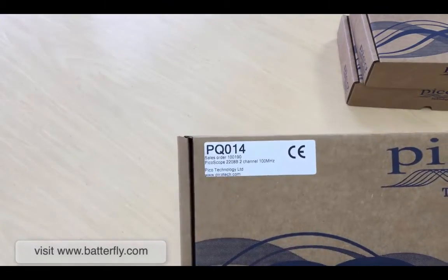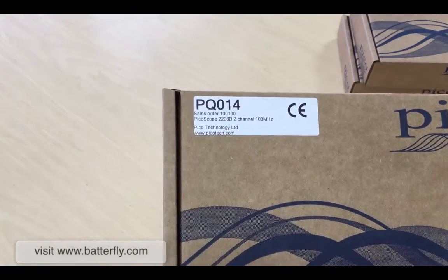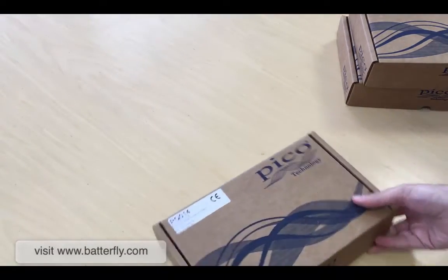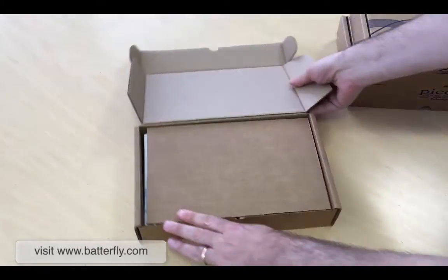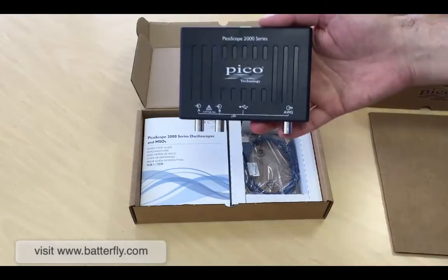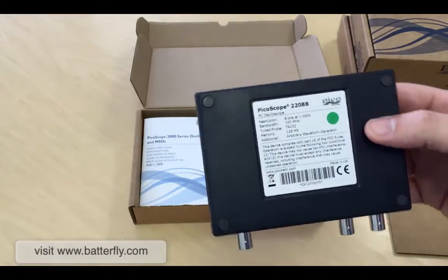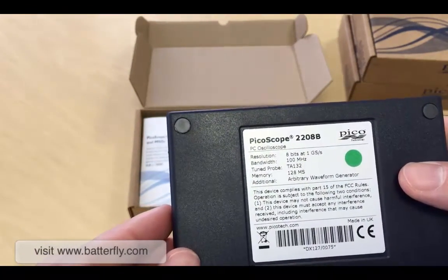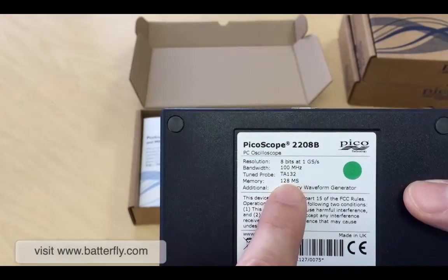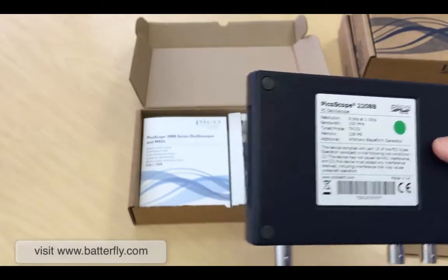In this case we have the PQ 22014, it's the 2208B — 2-channel 100 MHz. This unit is the top-line unit with a lot of features and new memory size. Opening the box, we can see immediately the unit, which is really small. On the back side: 8-bit, 1 giga sample, 100 MHz. The new model has 128M sample memory and an arbitrary waveform generator. This unit will rock a lot — made in UK.